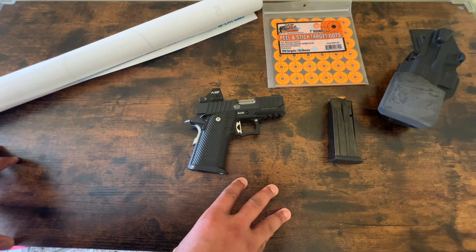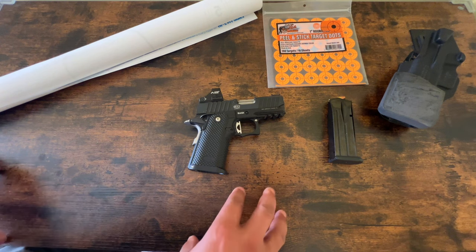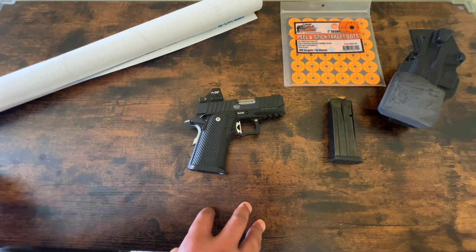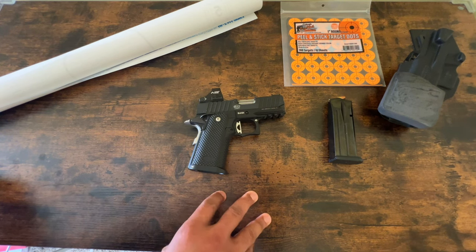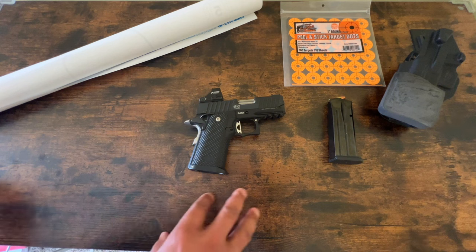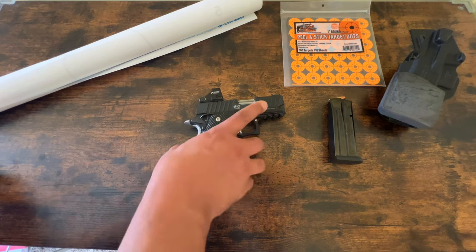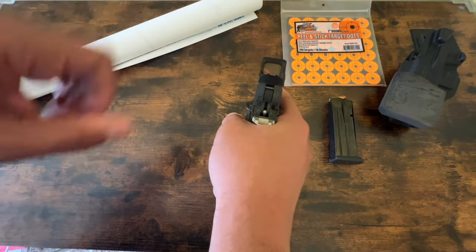For those guys who disdain optics and have never tried them — my suggestion would be to go out and try an optic. If you still disdain it, leave a comment stating why so we can discuss it. If you're proficient in shooting irons, there's no reason not to leverage newer technology. And with a lot of guns you can still have your irons and have an optic. That's not the case with this gun, but the gun has a built-in rear iron sight as well.